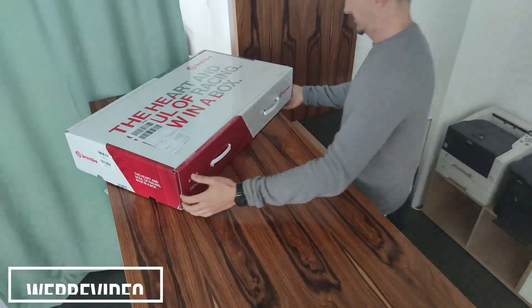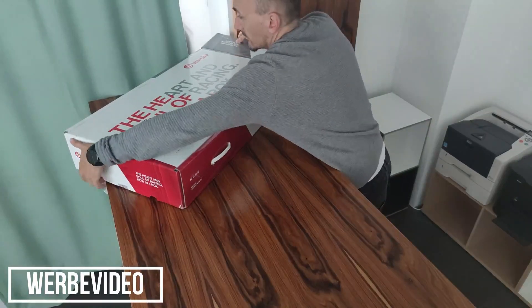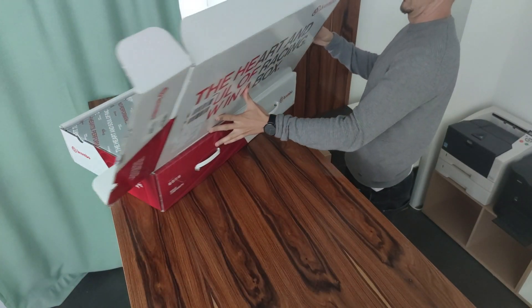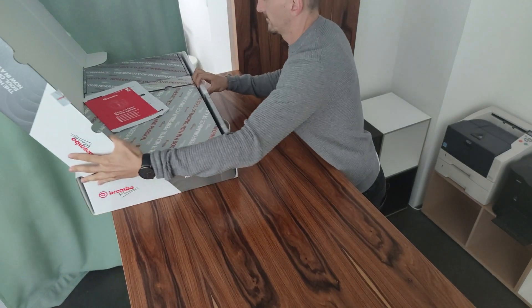Let's start with the unboxing, because many of you asked and wanted to know how my feedback to the brake came out. Here is of course a huge cover - for this money it must of course be very well packed, so that there is no doubt about it.